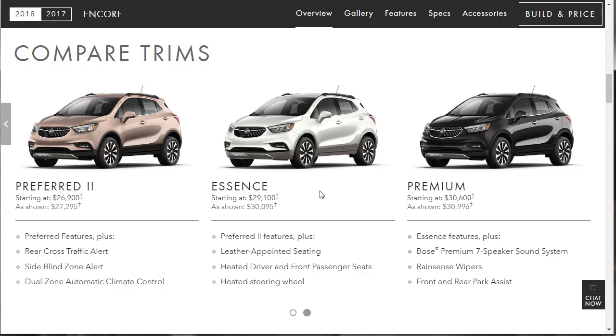One step up is the Preferred 2 group, which gives you rear cross-traffic alert, side blind zone alert, and dual-zone automatic climate control. The Essence builds on that with leather seats, heated driver and front passenger seats, and a heated steering wheel — you're looking at around $30,000 for that. That's a lot of vehicle for the price.